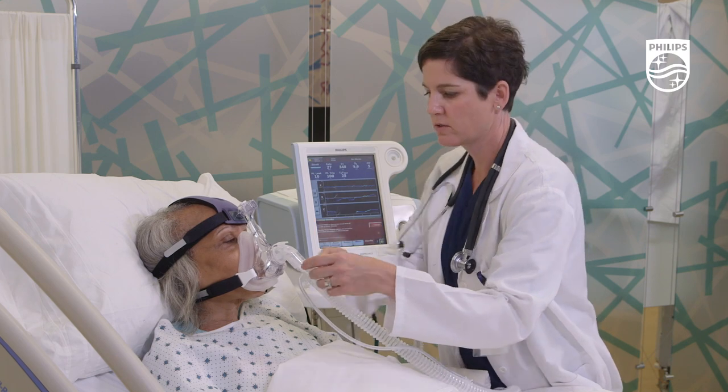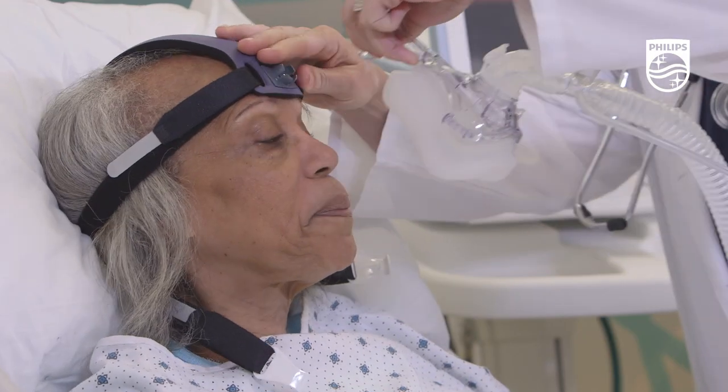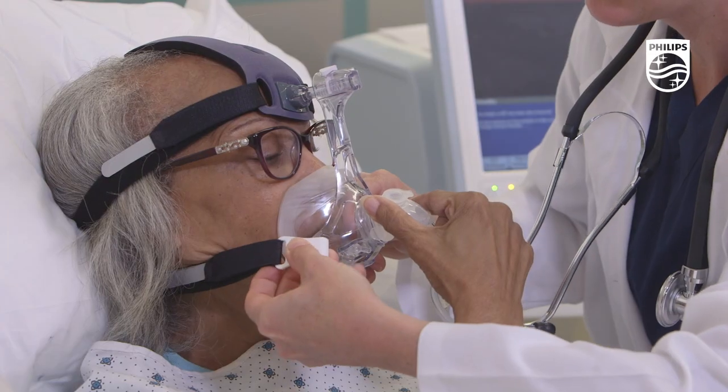Depending on hospital preference or protocol, patients will start on one type of cushion and can be rotated to the other cushion during the course of their therapy.